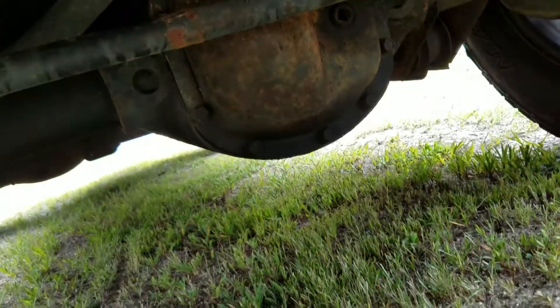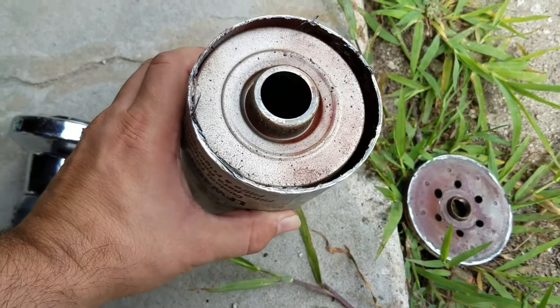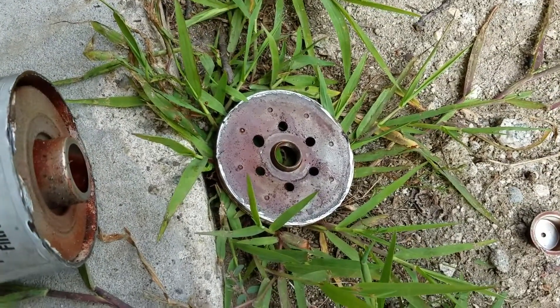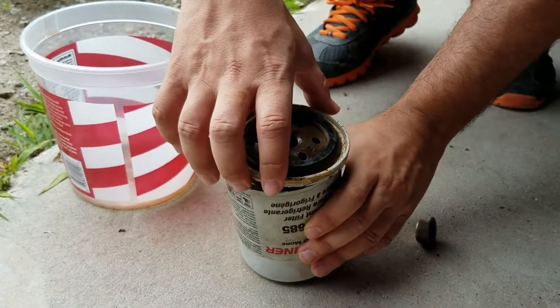Recently my head gasket went, so I felt it was time to cut this open and show you guys the inside of the coolant filter. As you can see I cut the top off, and in the next clip I'll pull it out so you guys can see the type of crap that's in it.